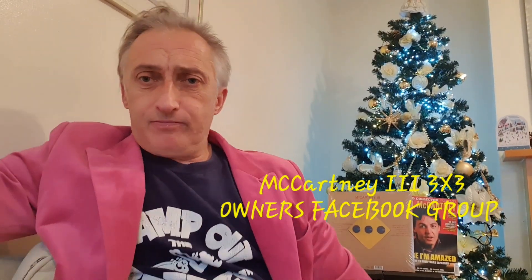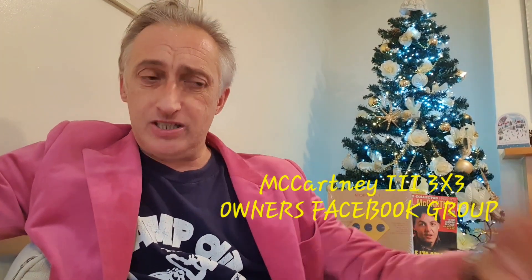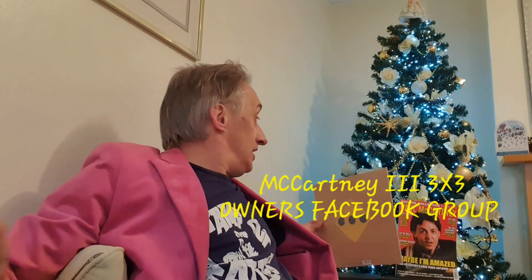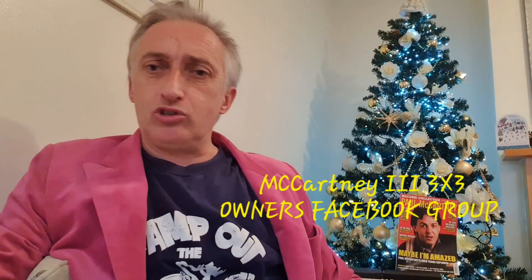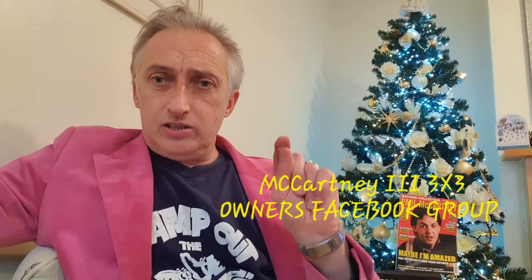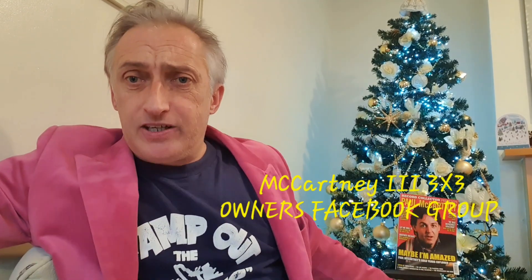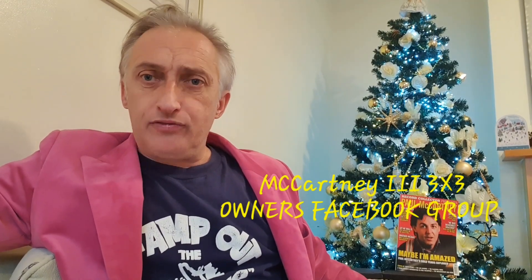So if you've got duplicates, join our group. Like and subscribe this as well. My name is Dino V, and the Facebook group for owners of this album is McCartney 3 — the 3x3 Vinyl Owners Group. To join it there are some simple questions on Facebook, but you must send a photo on Messenger. If you don't send a photo, you don't get in.